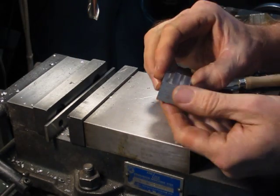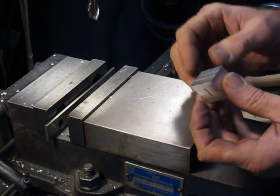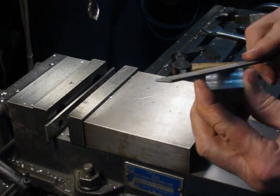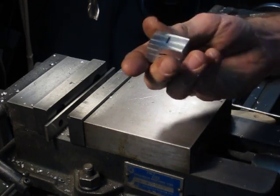Now, as before, if we wanted to take this down to finish size we'd measure it, move our table up the right dimension, and cut this surface again. But I'm going to skip that part for now just in the interest of time, and we'll move on to the last two surfaces.